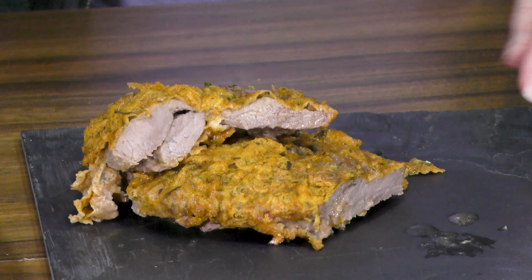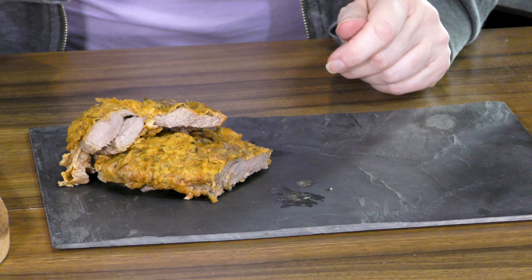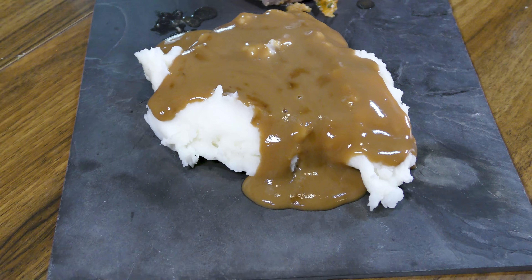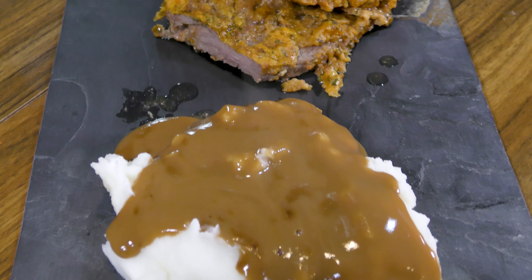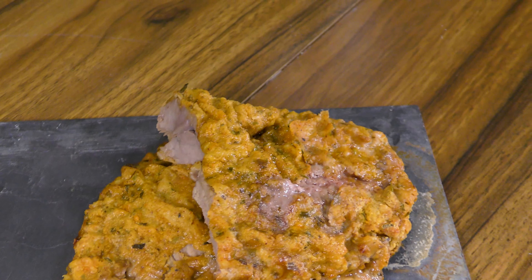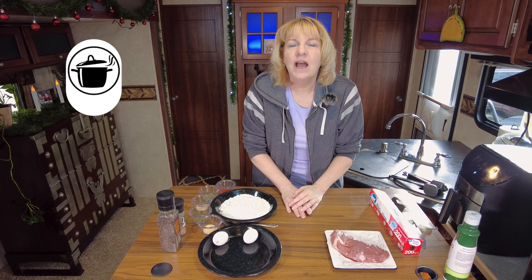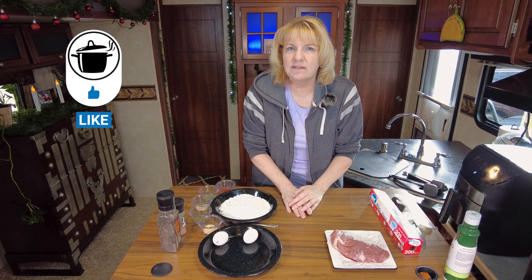Today we are going to make chicken fried steak — quick, simple, delicious. Look at that amazing golden exterior, yet it's going to be so tender on the inside. It's Annie, of course, from Annie's Smoking Pot. Today we're making chicken fried steak: quick, simple, easy.